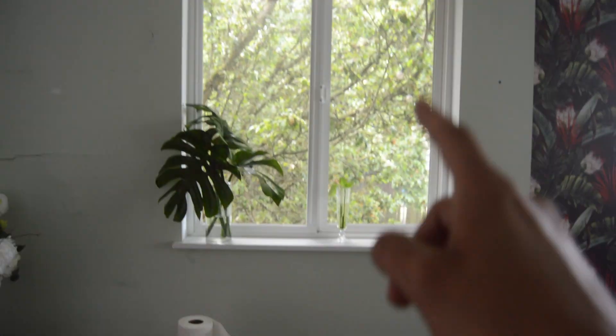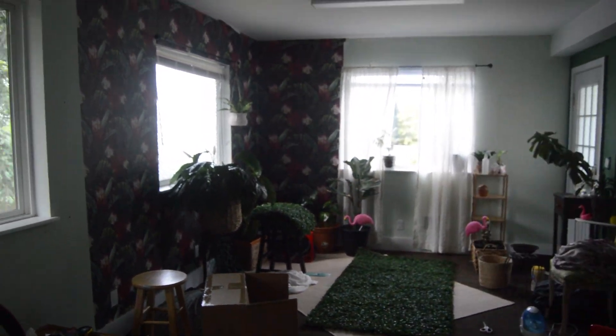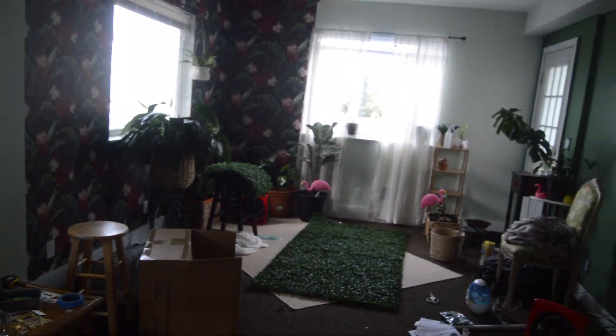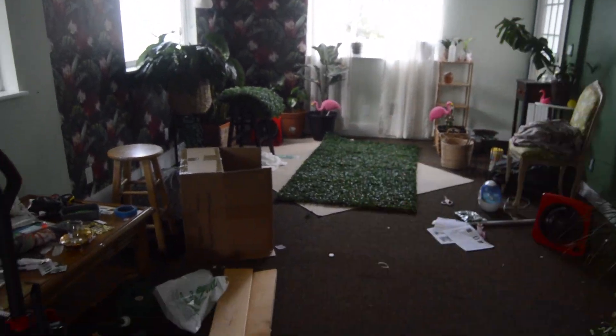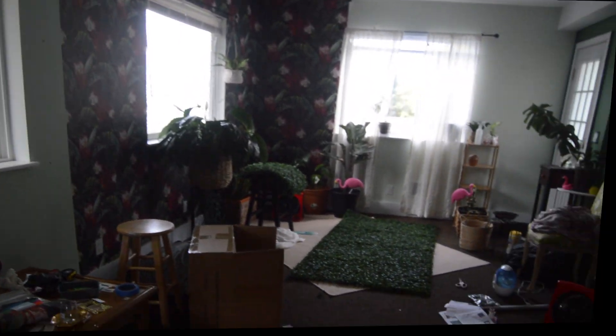Today we're going to be putting up some window film on this window and these windows. I had this one which is the cool glittery reflective, but that's where I realized I didn't want just rainbows bouncing around fully in the room. So that window has the reflective, and then I bought a different window film that finally arrived for this window and that window. That's what we're gonna be doing today and then I may or may not be putting up a wire curtain rod downstairs. So we're gonna get to it — those are our little projects for today.